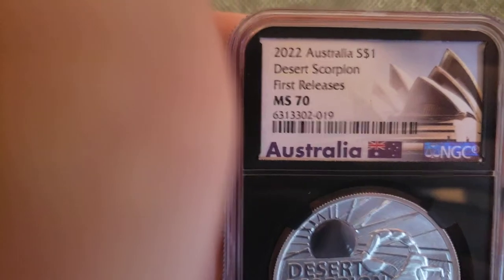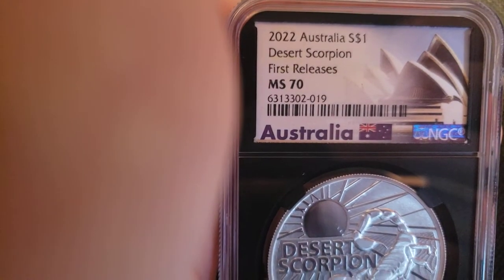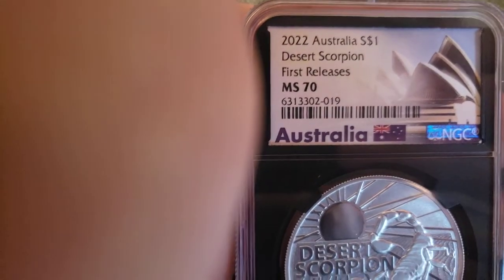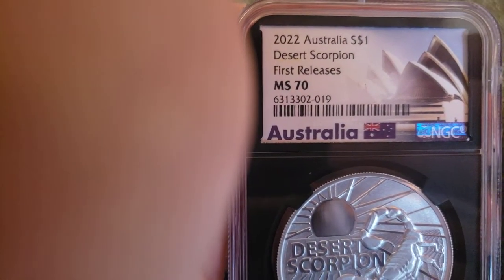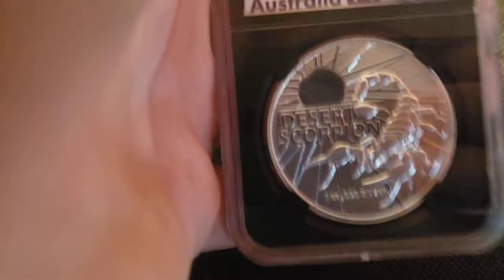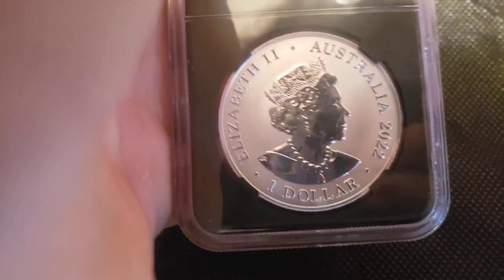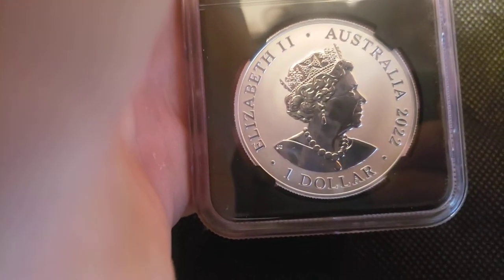We've got the desert scorpion — it's an early release of the coins, early enough where these were actually getting sold I think in like December of 2021. So they definitely were made pretty early on in the production considering it's a 2022 coin — unless it's like cars where months in advance you already see them releasing the next year model. I definitely think this is a really awesome looking coin and you guys can see the sheer quality of it.